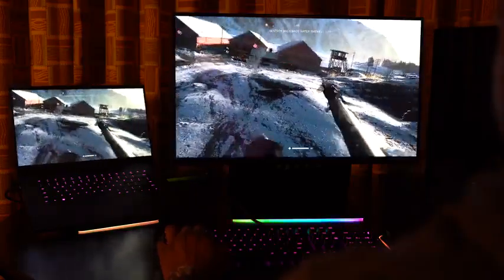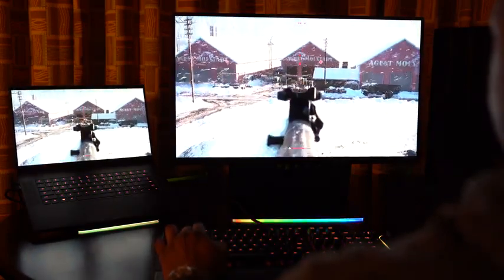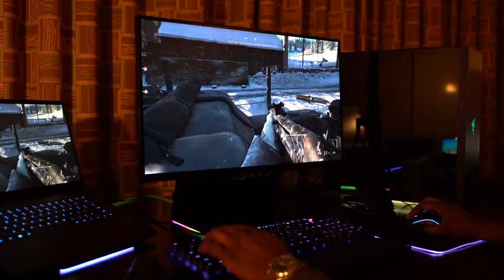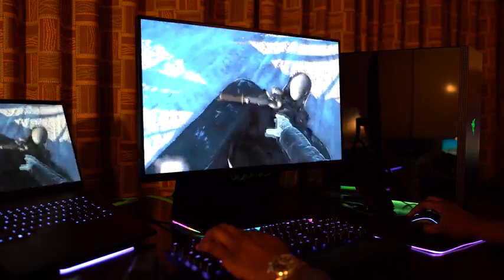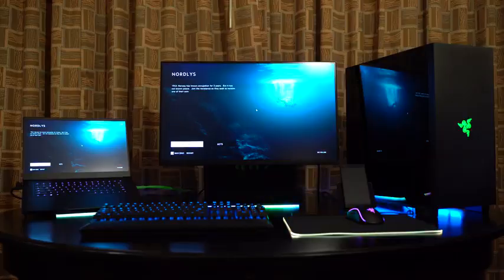While gaming on this monitor, you're going to get some really fast response time as we talked about. It felt really fast and smooth, and it really felt like you're getting something that delivered on what you want for a gaming monitor. Think about pairing it up with the Razer Blade 15 RTX 2080 — I think it is absolutely phenomenal.